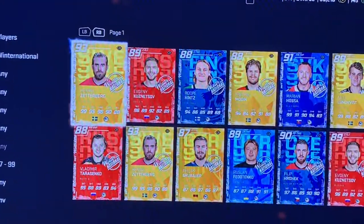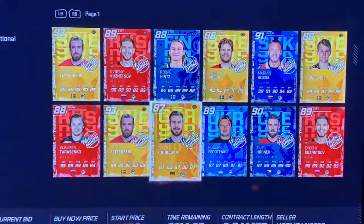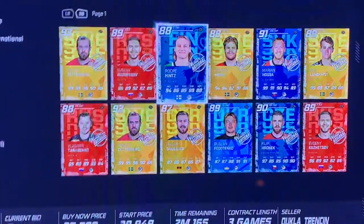If you do pull well, your options are Zetterberg, Kuznetsov, and Grubauer, who is a goalie. Let's check out this goalie card — 78 aggression, 6'01", he's kind of small. You don't know if you want that. Rope hands is not good.